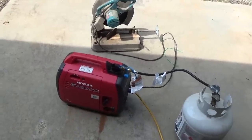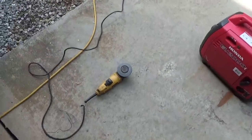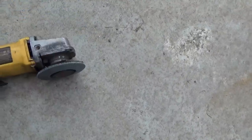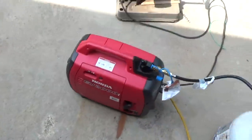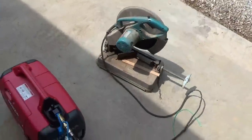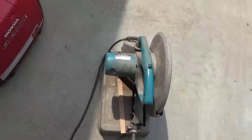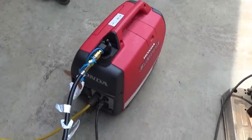We're doing a little load testing with our new conversion kit and the little Honda, running a DeWalt side grinder that runs 7.5 amps at 120 volts. And then I've got my Makita chop saw that runs 15 amps at 150 volts. I think we should be able to run both of them.